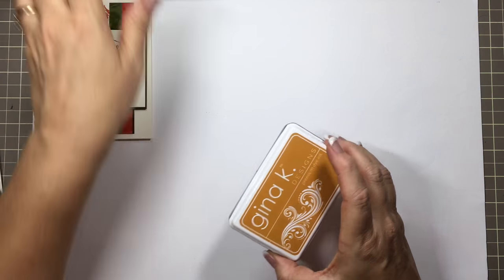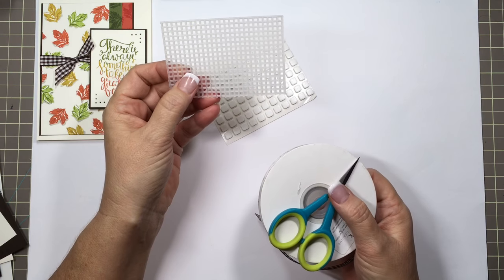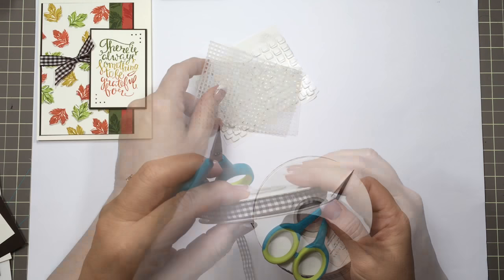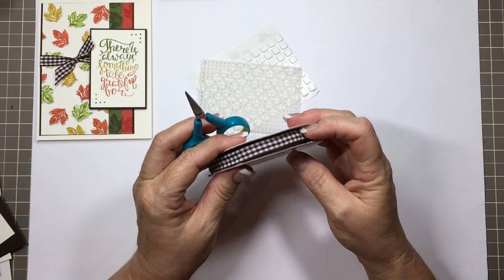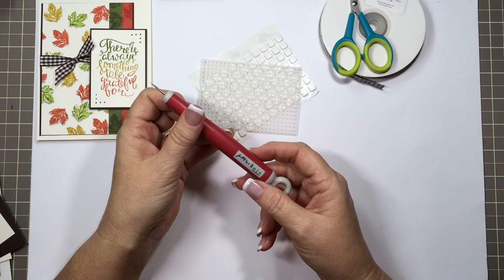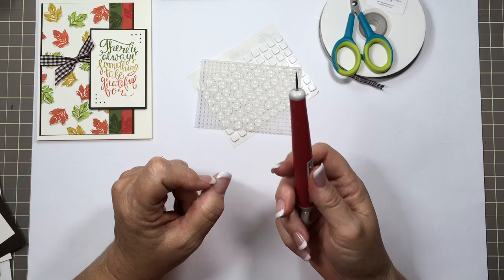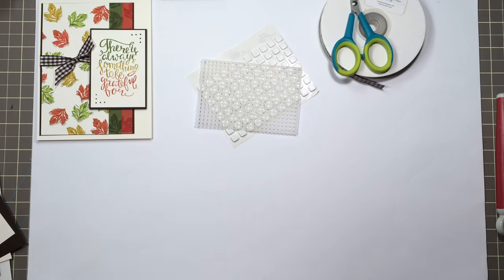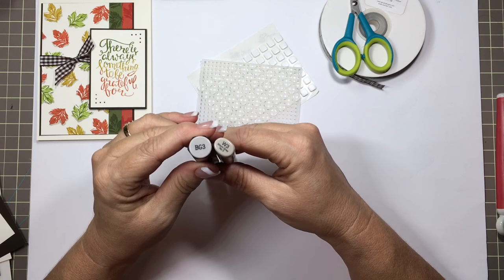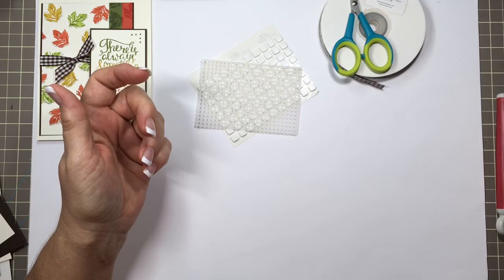I'll be using the 3M foam squares. I have this piece of plastic — I believe it's used for cross-stitching, but I'll be using it to line up and poke holes. And I have the Gina K Designs dark chocolate gingham ribbon. I have the tonic craft pick — you can use any craft pick, maybe even a safety pin or a sewing needle, anything to poke your holes with. I also have the Copic W3 and the Spectrum Noir BG3, which is a brown-gray; either one will work.